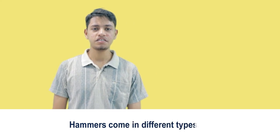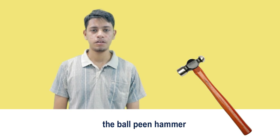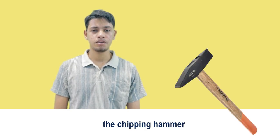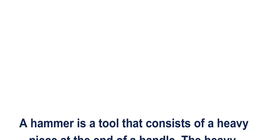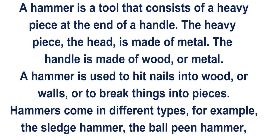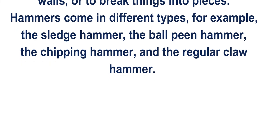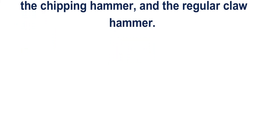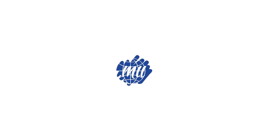Hammers come in different types, for example, the sledgehammer, the ball-peen hammer, the chipping hammer, and the regular claw hammer.